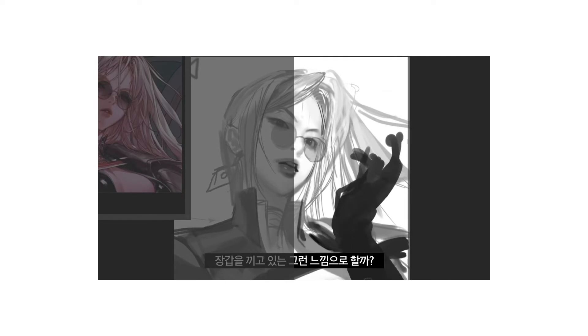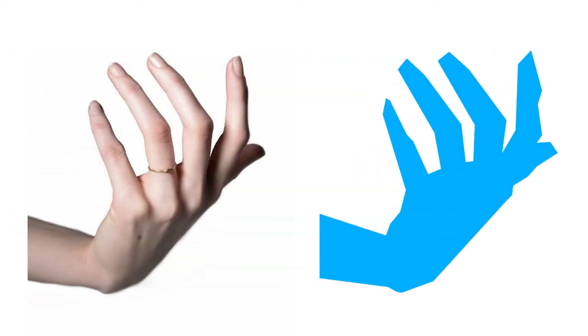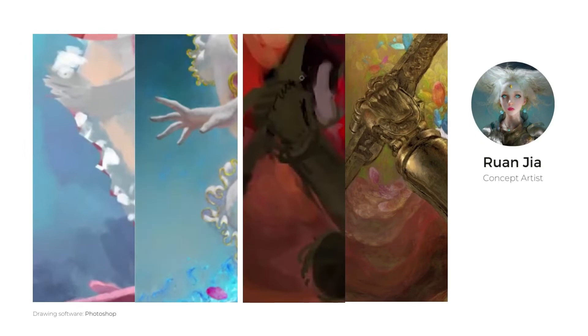Instead of sketching the hands like before, he blocks the silhouette first — almost like he's not drawing but painting. For me, this is a mind-blowing way of painting hands. Blocking helps us see the overall big shape of the hand instead of focusing on everything at once. Before doing this study, I hardly ever noticed how pro artists paint, so it's surprising that Raja and Oreki Genya use the same technique, but in color directly.